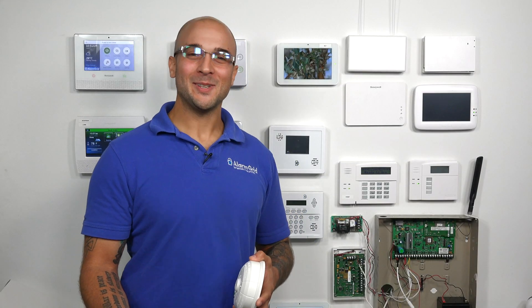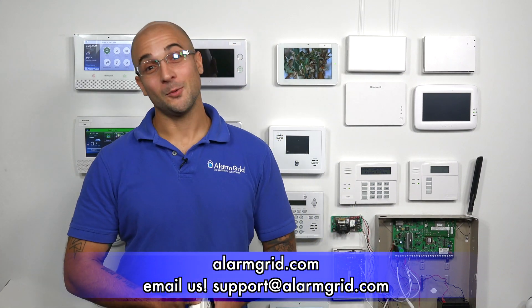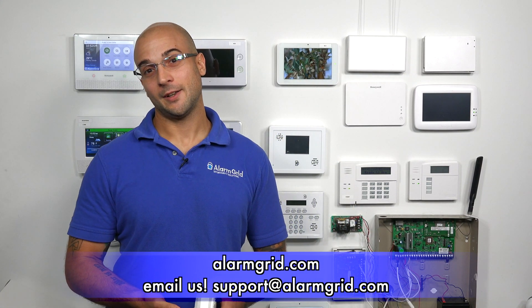If you have any questions about 5800 devices, the IQ2, or how to program them to your system, feel free to send us an email to support@alarmgrid.com, give us a call at 888-818-7728, or head to our website at www.alarmgrid.com. If you enjoyed the video, feel free to subscribe, and if you want to be notified when we post future videos, hit the notification button below. Thanks for watching, and have a great day.